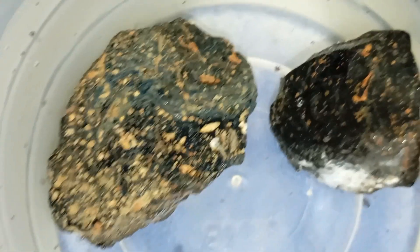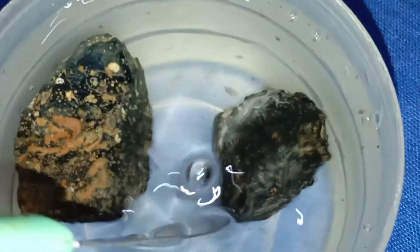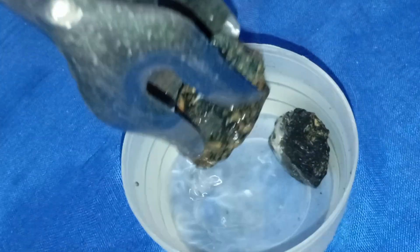Heat resistance test. Diamonds can withstand extreme heat. If you carefully heat the stone with a lighter for 30 seconds and drop it in cold water, a real carbonado won't be affected. A fake stone — glass or quartz — may crack or shatter. Always perform this test safely and at your own risk, preferably outdoors and with protective gear.